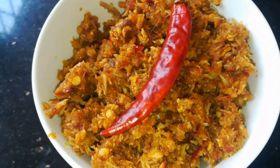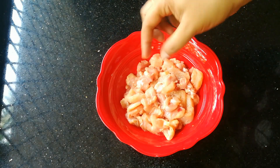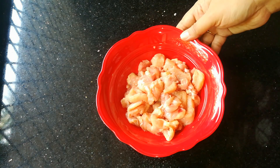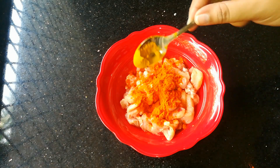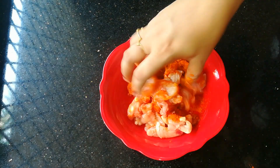I am going to add 1200mg of chicken — boneless chicken. I am going to add 1 tbsp of cashmere. You can also add a little mayonnaise.